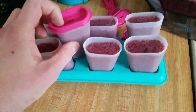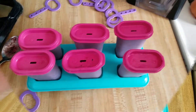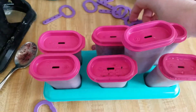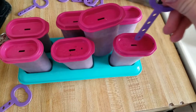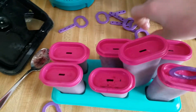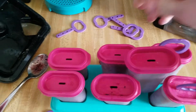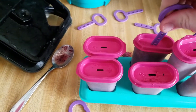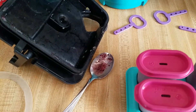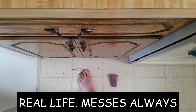We're gonna just put on all the covers to the mold. Now all the covers are on and we're gonna take the popsicle sticks and put them in all the holes.